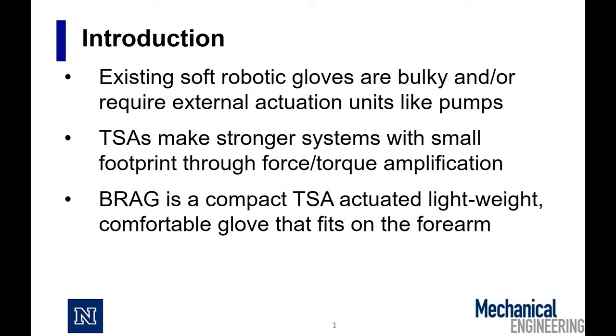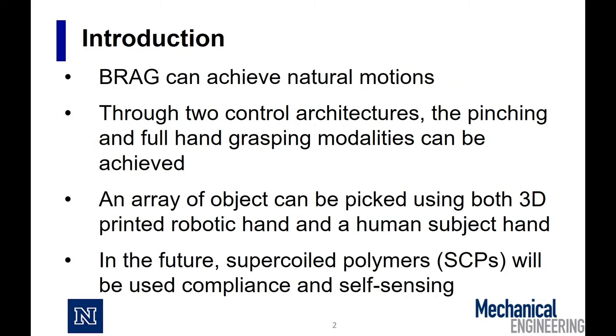Existing soft robotic gloves are either bulky or require big external units. Bragg is a compact TSA-powered glove that fits on the forearm and can achieve natural motions. By using two control schemes, we can achieve both pinching and full hand grasp.